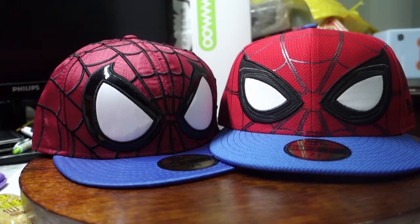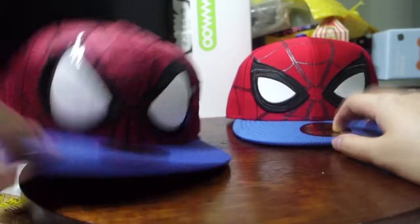The main reason I'm doing this is because when the Homecoming cap first came out, people were trying to compare what's the difference between these 2 caps. So I'm going to put out this video to tell you the difference, the similarity, and of course what they have in common. The first difference is obviously the colour, which you can see for yourself. The 2nd one would be the eyes.